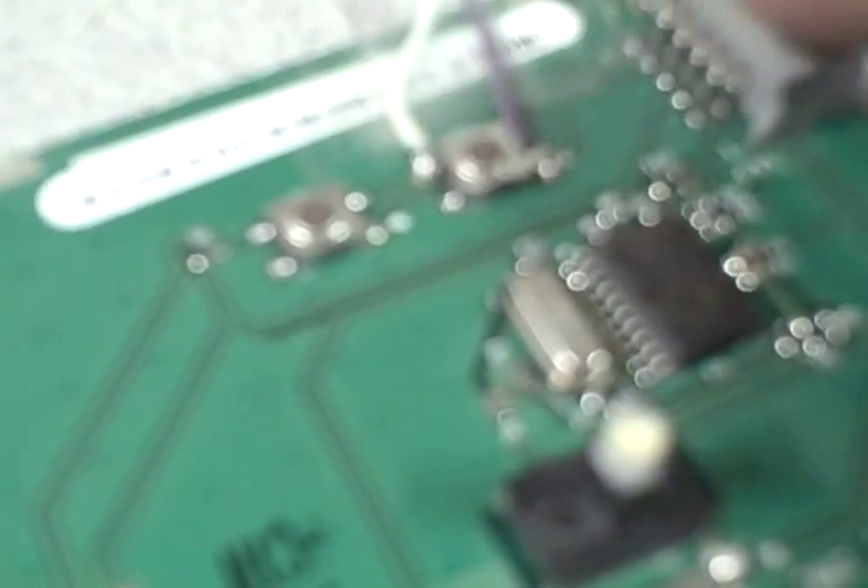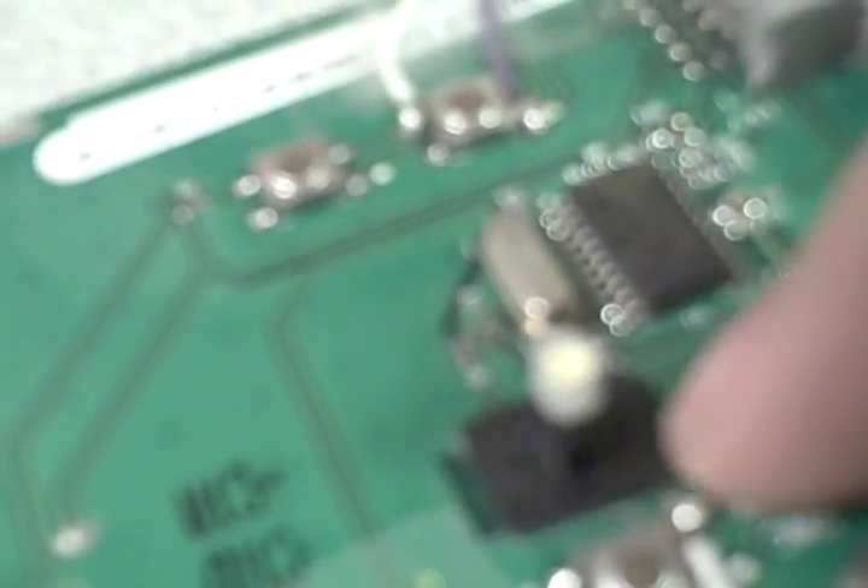If you ever wanted to put it back together, you could — just scrape some of the green coating off to where you get to the copper, and then solder it back together right there. But this should work fairly well. We've got this one isolated, now we've just got to do this one and the LED, so we've got four more places to cut.